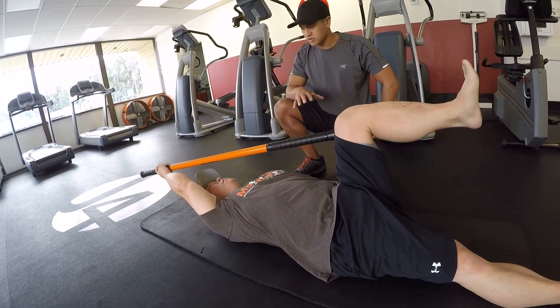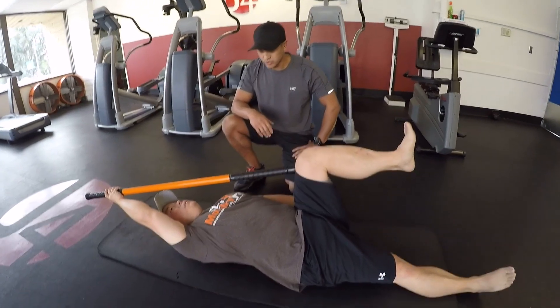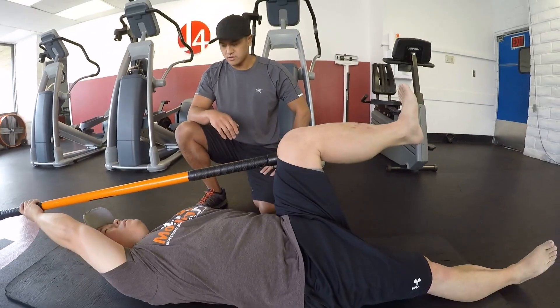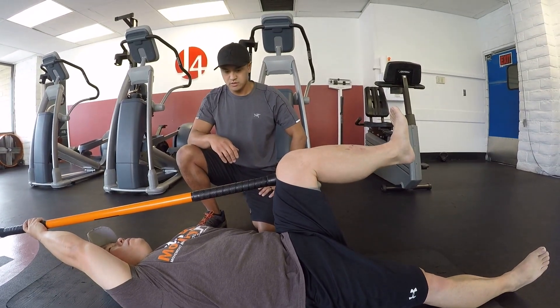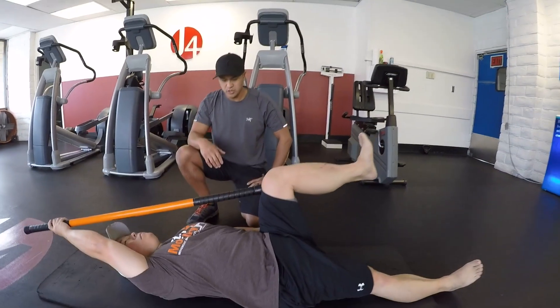Okay, relax, but keep contact. Ready? Let's go again. Push. Starting out at about 50% tension here. Go at the level you're comfortable with. As you get better and better at this, you can activate harder.